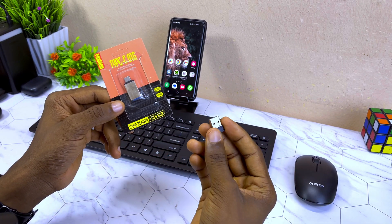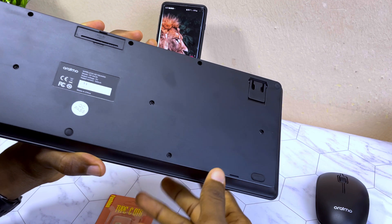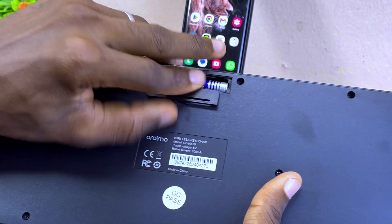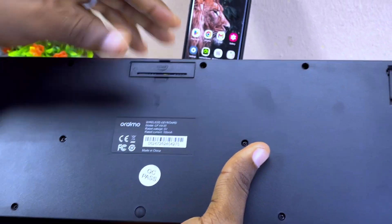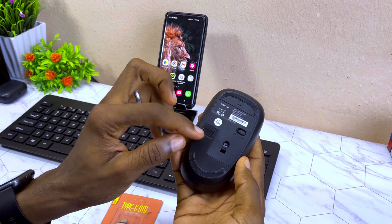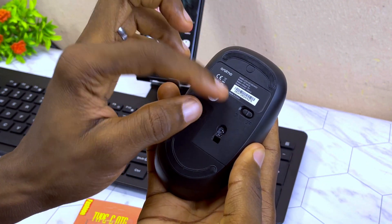The second thing to do is to make sure you put your battery into your wireless mouse and keyboard. As you can see here, I have my battery in it. Please use an alkaline battery for it to last well. On the mouse, you can see I've installed the battery too, and the next thing to do is to switch on the mouse.